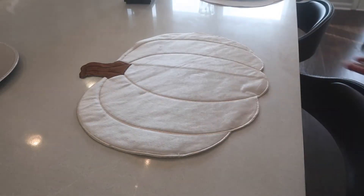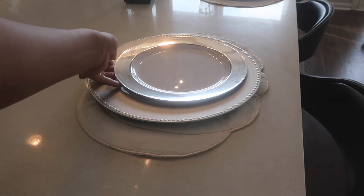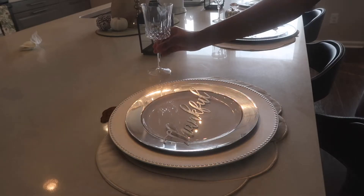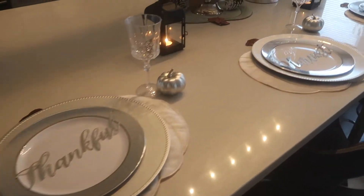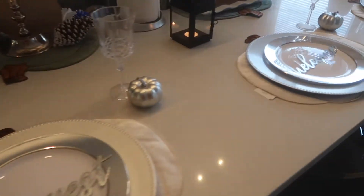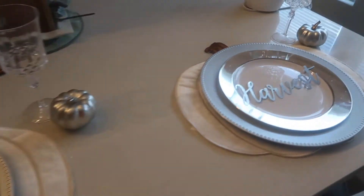Moving on to the table setting — I'm taking this pumpkin placemat that I got from Big Lots. I took a silver charger that I got from Dollar Tree and then another silver plate and placed that on top. The little 'Thankful,' 'Welcome,' and 'Harvest' signs I got from Dollar Tree, and then I just added some little wine glasses that I got from Dollar Tree as well, and these little silver pumpkins from Hobby Lobby.